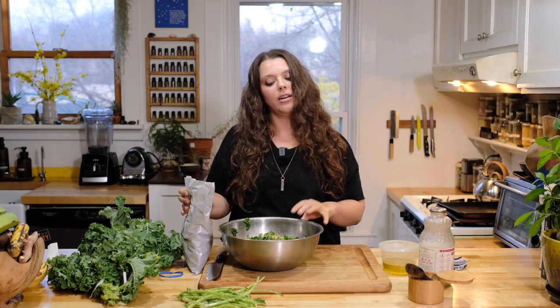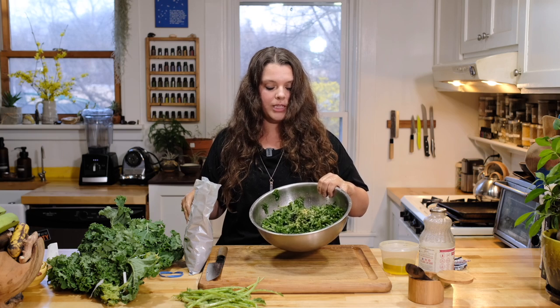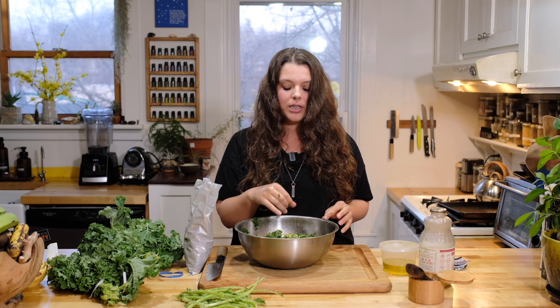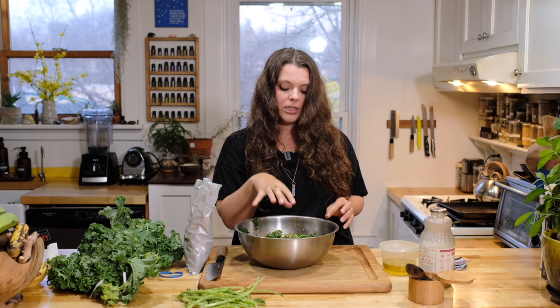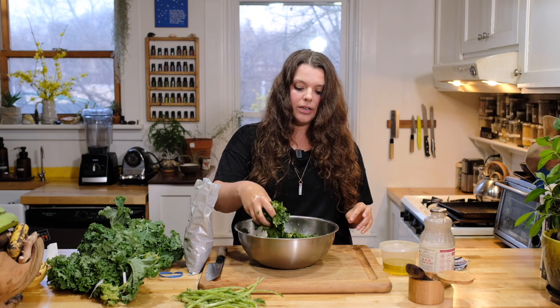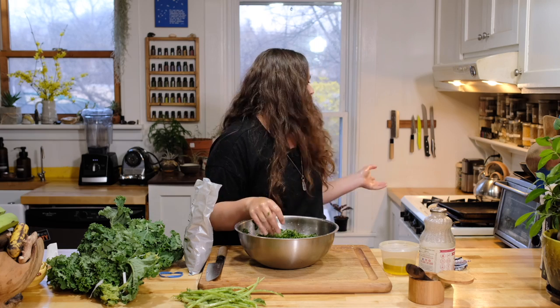Before adding the nutritional yeast, this would be your massaged kale — store it in a sealed container or eat it as is. I love chopping up some walnuts and cranberries and maybe putting a dash of maple syrup if you want a little sweetness. That makes an awesome little side salad for the holidays — Thanksgiving, whatever.